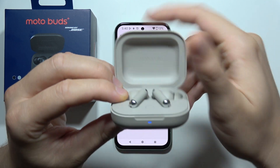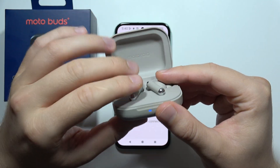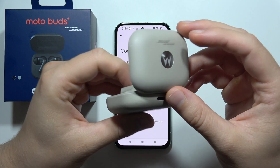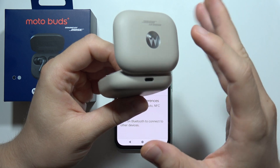Now, go back into your earbuds and put both of them inside the case and open the case. Also, you have to have enough battery to perform the reset process, and you will have to recharge it at least for about 5 minutes.